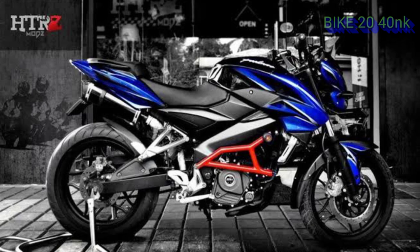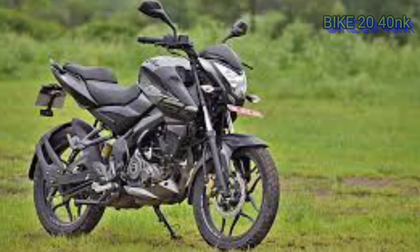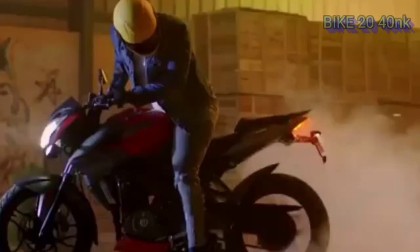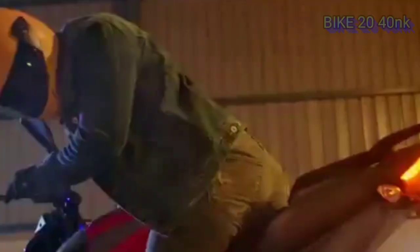The price is 1.6 to 1.7 lakhs. The price ranges from 1.9 lakhs up to 2.7 lakhs depending on the variant.